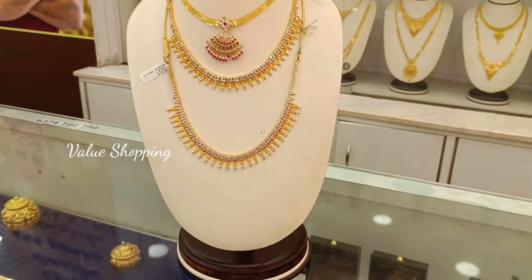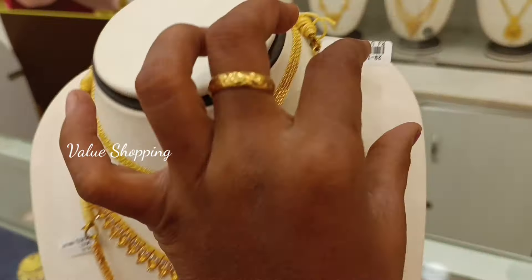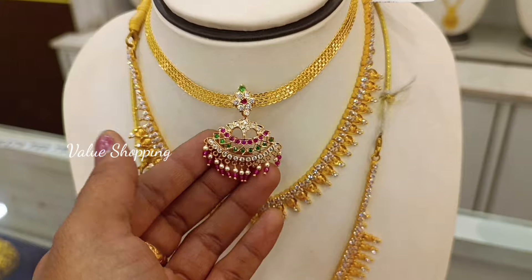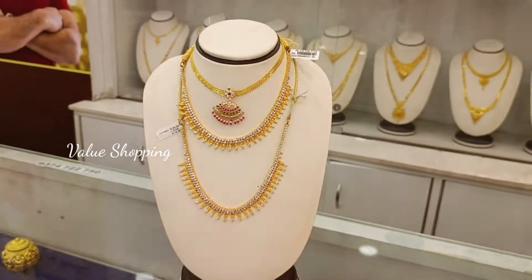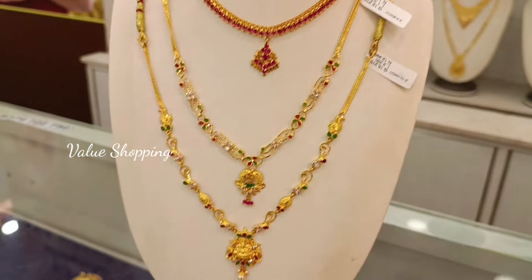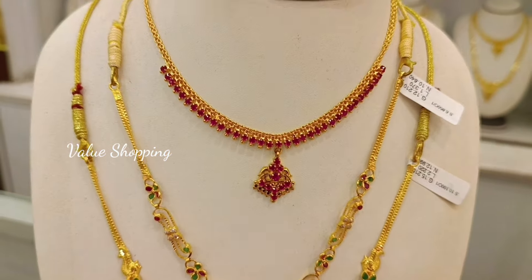Tell us about how many stone necklace collections you can see in the comments section. This is a white stone necklace. This weight is 25 grams and will be designed in 90 grams. This is the weight of 19 grams. This one features multiple stones. This is its weight of 15 grams. This is a light white stone necklace.